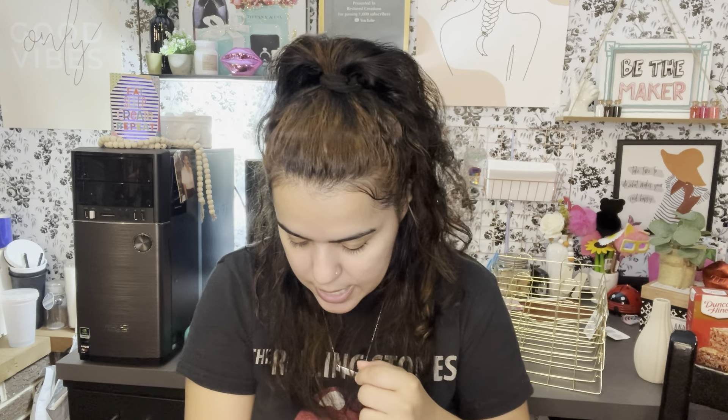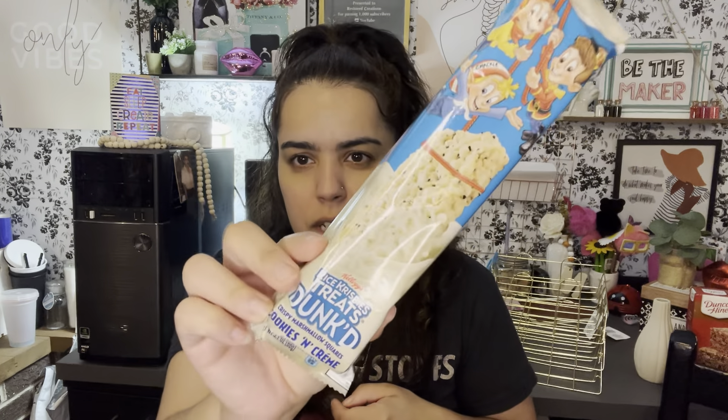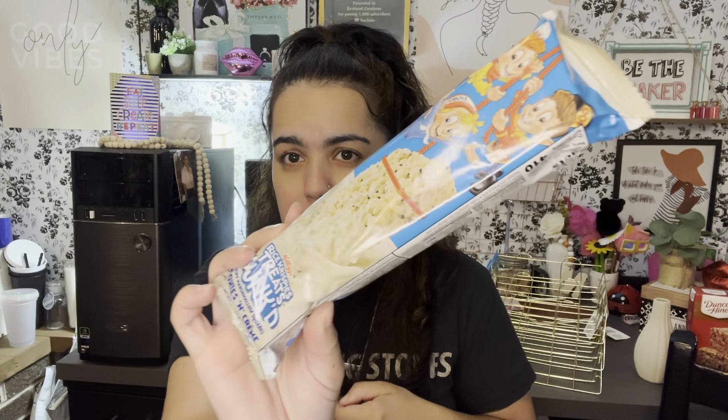My husband needed some ketchup because he's making his own barbecue sauce. And my final item is these rice crispy treats — but it's cookies and cream! They're crispy marshmallow squares, cookies and cream, dipped in what I think is white chocolate or a yogurt coating. We love rice crispy treats in this house, and I'm obsessed with Oreos, so I'm excited to try these.